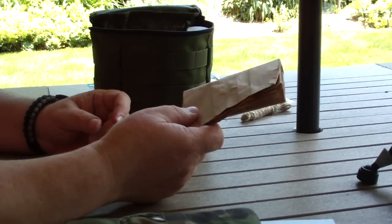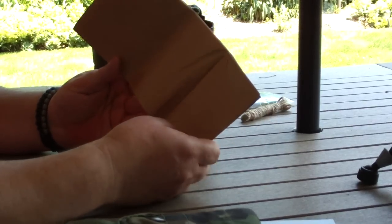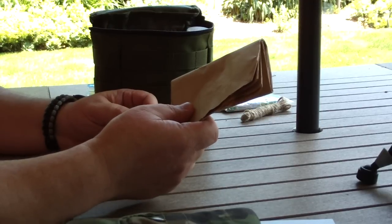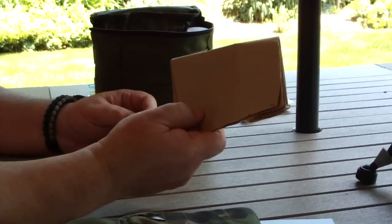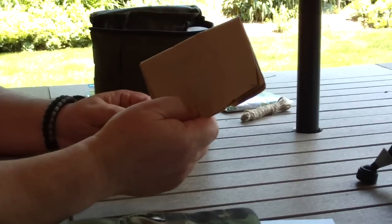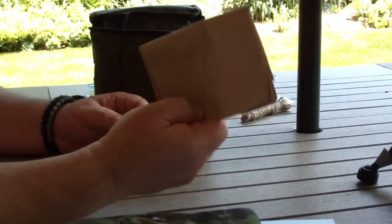I like putting paper bags in my kit. If you're in a windy situation, you can put your tinder and some firewood in this and light it from inside — the paper bag will protect you from the wind so you can get your fire going. They're handy and they don't hardly weigh anything.